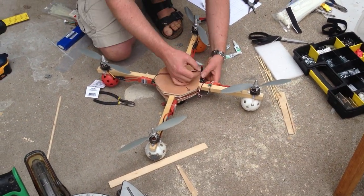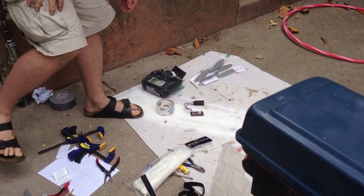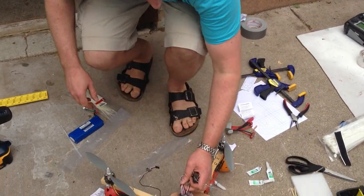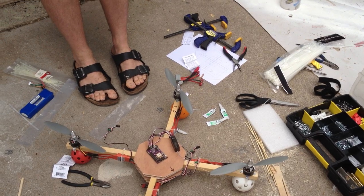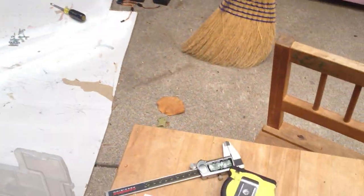We need the APM. So you've got the APM2, and it's outputs forward. It goes like this.